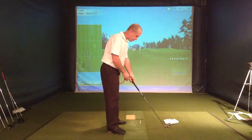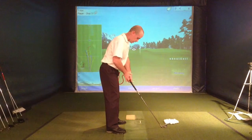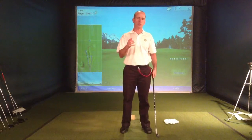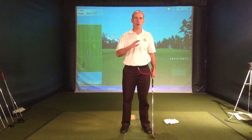So as you can see when you set up, the butt of the club is only a few inches away from your belt buckle, and it's pointed right at it. What we want to do in the backswing is stretch the distance between those two points as much as possible. I believe that's what Ben Hogan did probably better than anybody.